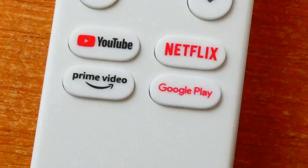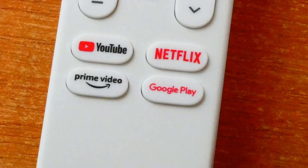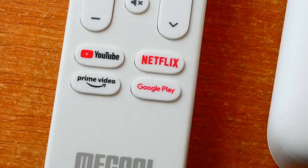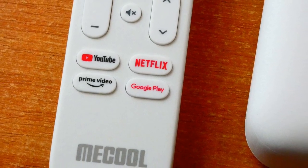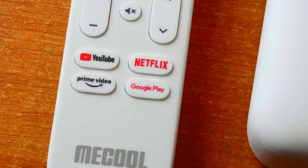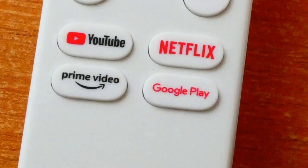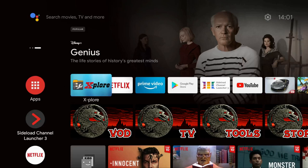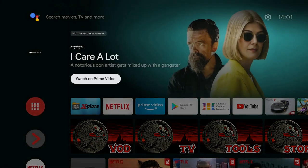Question: can the special access buttons — YouTube, Netflix, Prime Video, Google Play — be remapped? I tried with Button Remapper and was unable to do it. I suspect they must be hard-coded in the remote firmware. Shame.